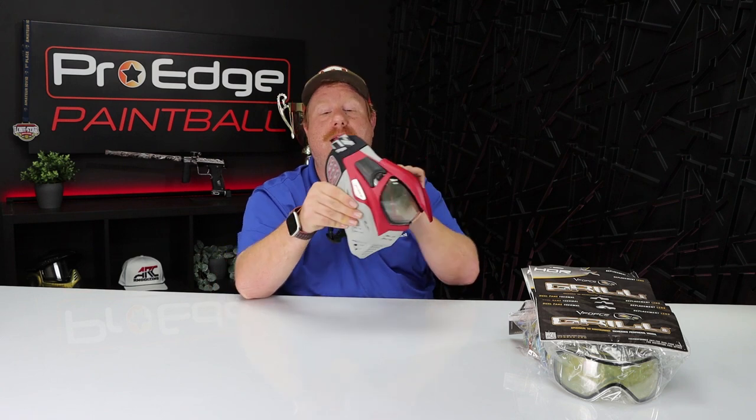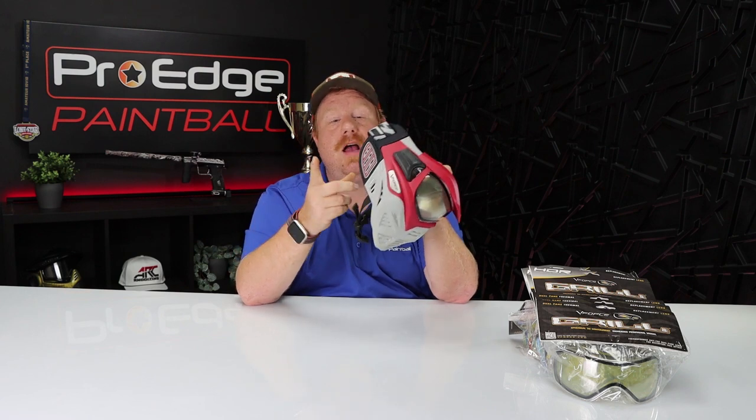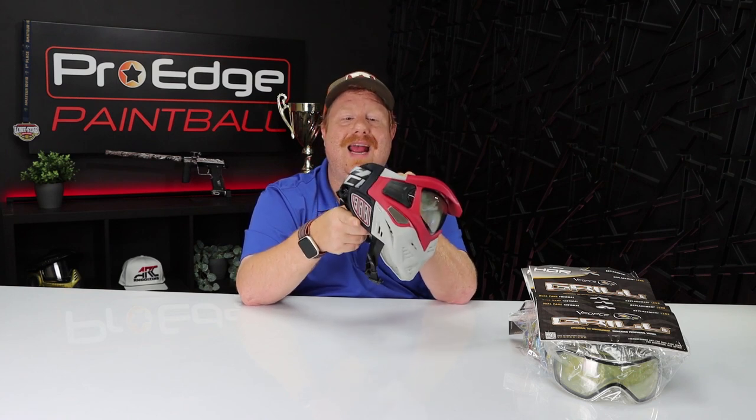The next thing I really like is that the original Grille was rubber all the way around, even the earpieces. But now we have removable leather earpieces for the Grille 2.0. I like that a lot — I think it's great. They're a lot more comfortable; I don't feel like they're cutting into my ear or putting overly pressure on it. I'm a big fan of this.